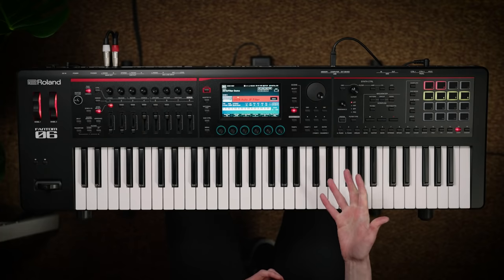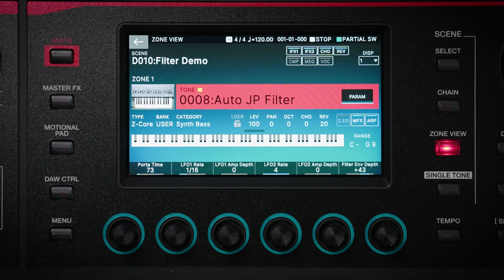Phantom O has controls for editing the filter right on the front panel. These controls are high resolution with 1024 steps of adjustment. Compared to the standard MIDI resolution of 128 steps, this means that altering synthesizer cutoff and resonance parameters is ultra smooth and you can be incredibly precise with your sound design. Here I have a sequence bass sound and I'll adjust the filter as it plays to show you what I mean.